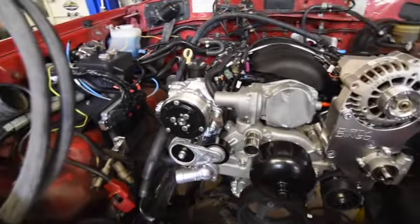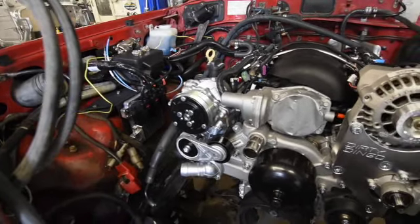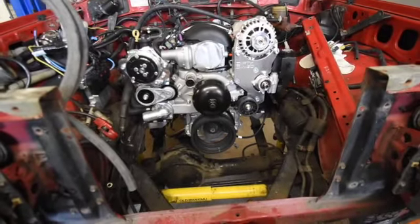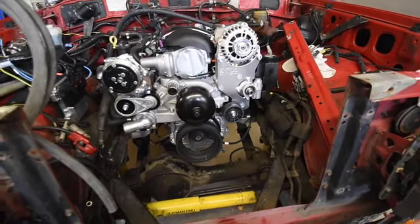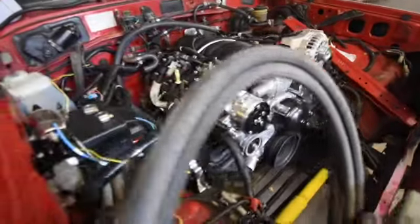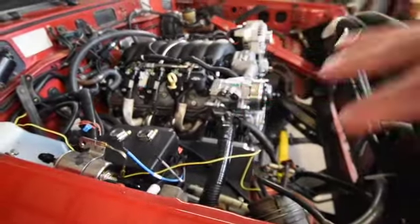A lot of the modules are already installed for wiring. He's doing some of the plumbing work for cooling lines and AC lines right now. One of the last things to go on will be the radiator in front, and then we'll have an electric fan as well. That's allowing us to get to a point where we'll be pulling it back out, cleaning up the interior, and then reinstalling it.